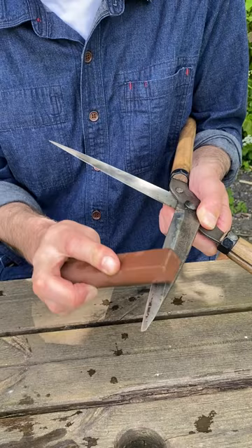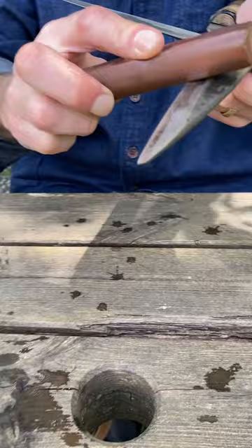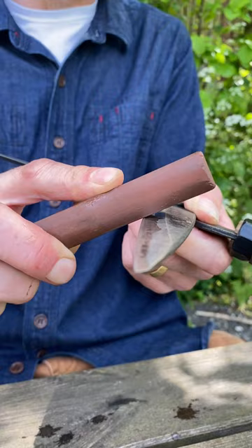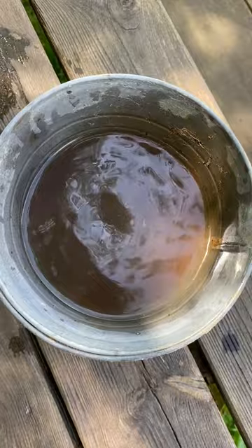If your blades are nicked and chipped you need a rougher stone, but just to keep them sharp when they're in good condition, this thousand-grit stone is fine. The angle is the important bit — looking head-on, you're just off the angle of the blade. If you were any flatter you wouldn't be doing anything at all. You want about 15 to 20 degrees off the angle of the blade itself, just a little edge, going backwards and forwards.